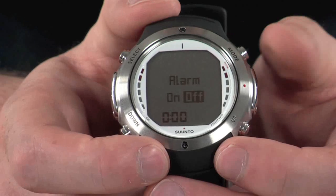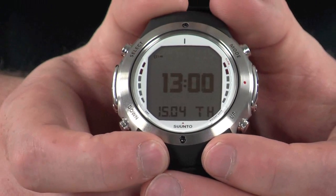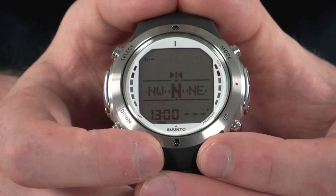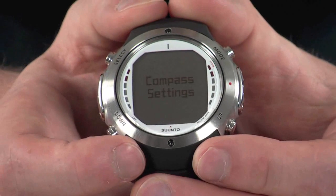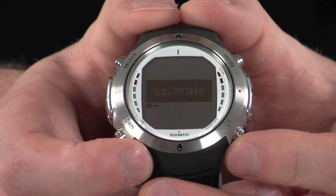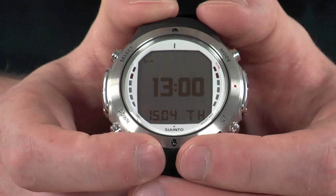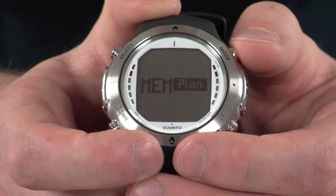At any stage you can push the mode button which will send you back one step in the menu, and pressing it again takes you back to the original screen. You can also hold down the select button to activate the digital compass, and holding down the down button sends you through to the compass settings where you can calibrate it and adjust various settings. Pressing the mode button then sends you back one step and back to your original screen. Pressing mode again brings up dive modes and memory modes.